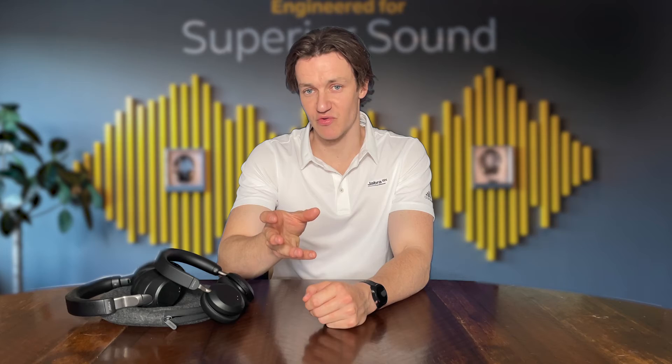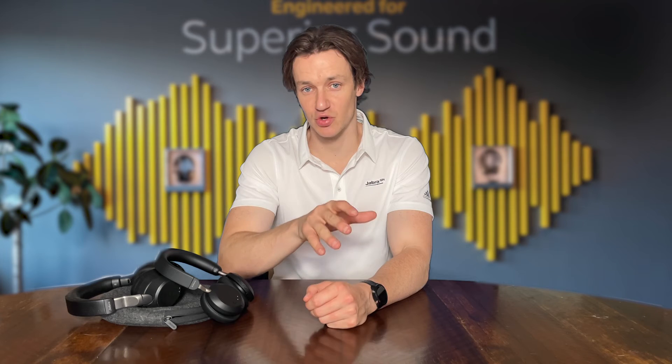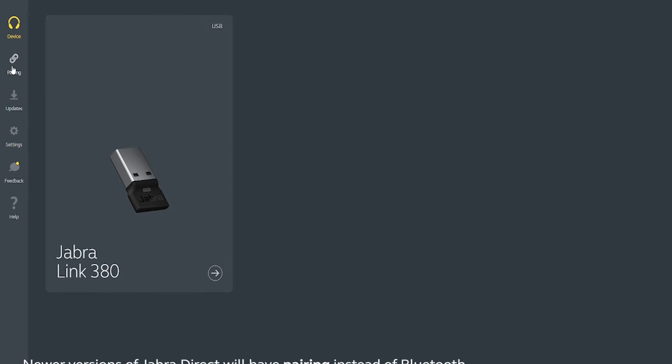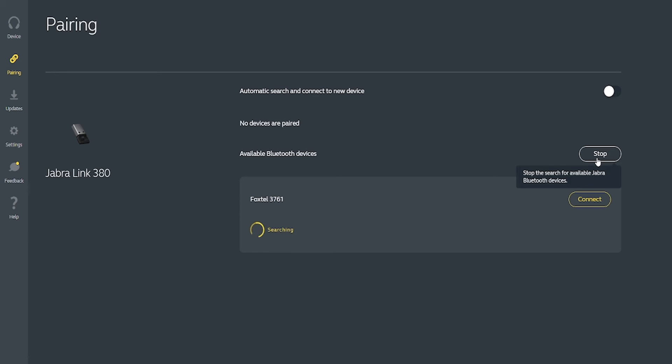Next up is to open Jabra Direct, our free software that allows you to customise and manage your Jabra devices. Select Bluetooth on the left hand side of the dashboard and then click search. Find the device that you want to pair with and then click connect to pair. This will create a Bluetooth connection between the USB dongle that we plugged in and the headset that you're using.